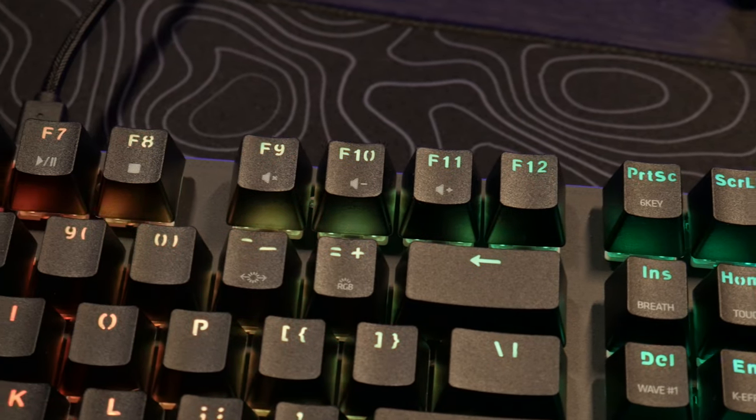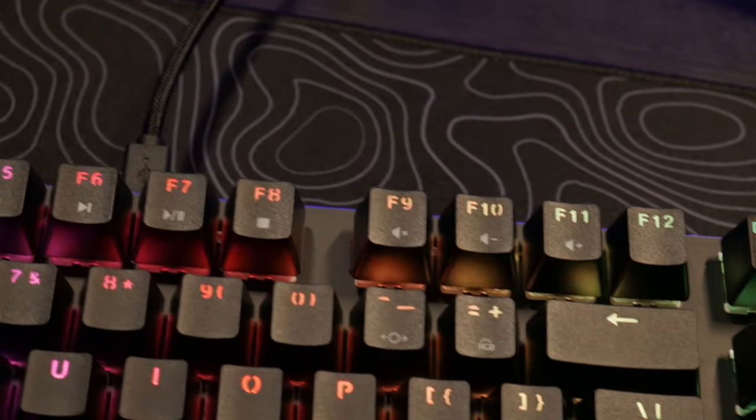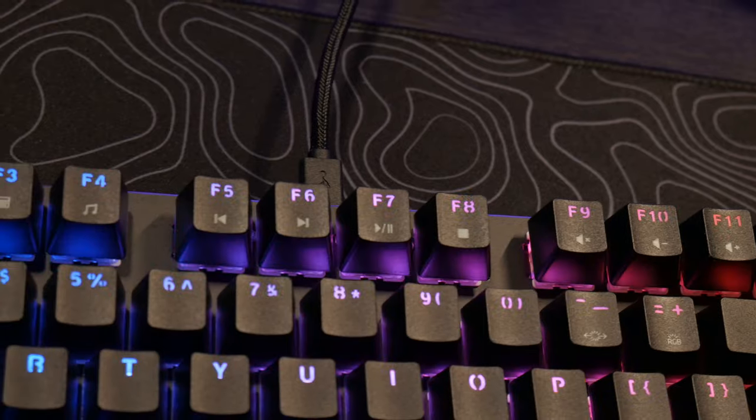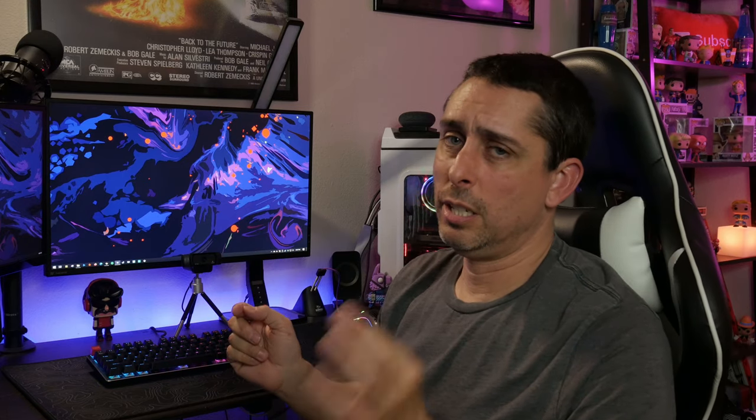On this keyboard you can change the volume and access the calculator and all the shortcuts mapped to the F1 through F11 keys — just hit the FN function key and hold down and hit any one you want. So if you want volume up and down, mute, just hit FN and the corresponding key. If you want to open the calculator, just hit FN plus the calculator shortcut. If you don't know how to change the RGB, it's simple — just hit the FN key, it'll show RGB, hit the arrow and you can go through all the cycles.